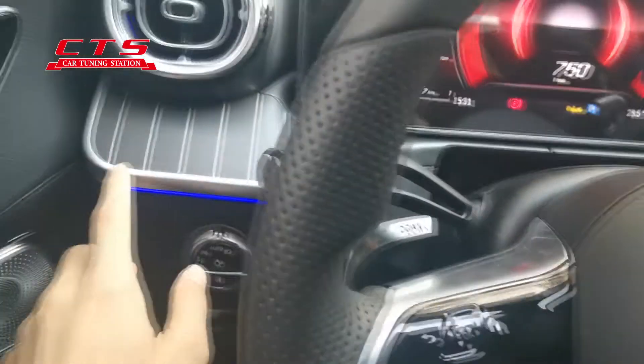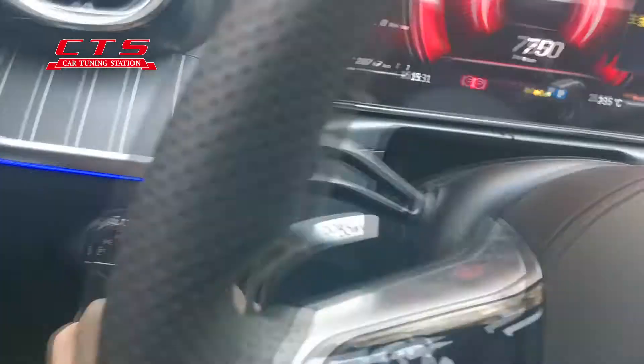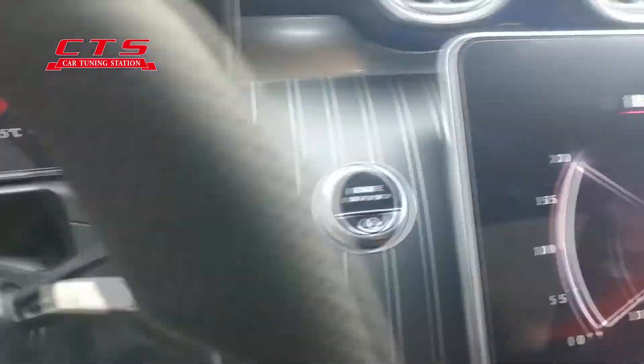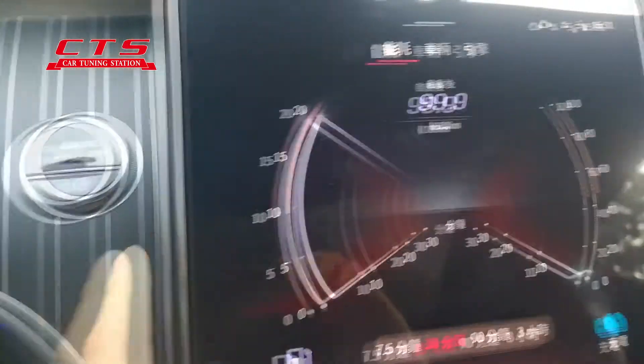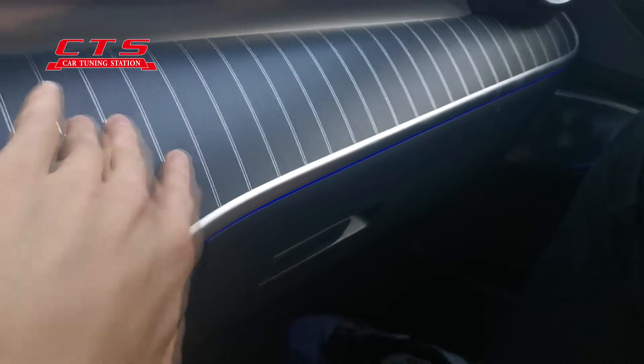And one more thing — this is the upgrade, genuine part, this panel, dashboard panel. The original card is like carbon fiber, you see this one, this is the upgraded.